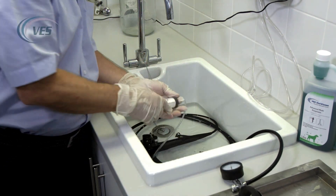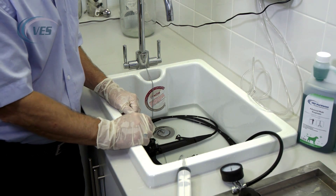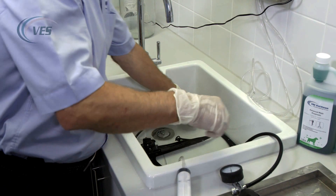Put your valves back in, and any cleaning brushes or accessories, and leave for the allotted time. Once the time is expired, simply remove the scope.